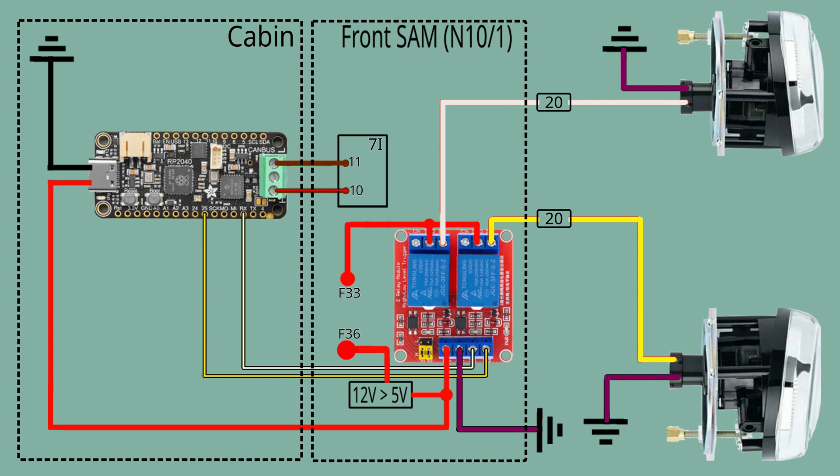Purple wires are the ground wires, and all are connected to the body of the car.